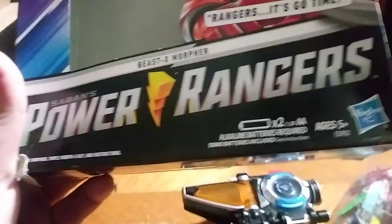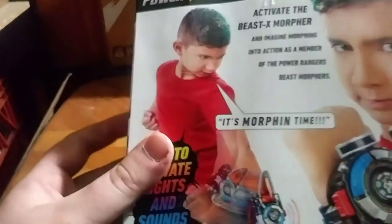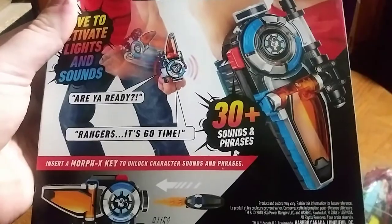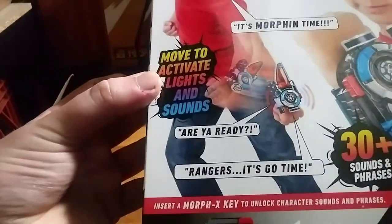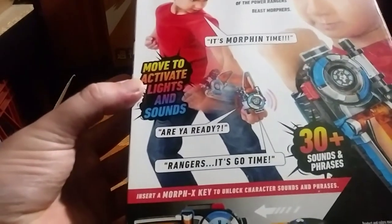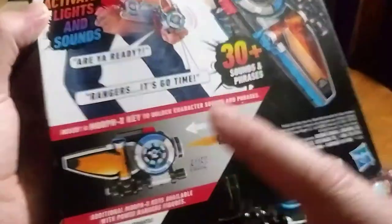On the back we have Power Rangers Beast X Morpher with an image of a kid saying 'It's Morphin Time.' It features 30 plus sounds, moves to action, lights and sound. 'Are you ready Ranger, it's go time.' We also get an image of the morpher and how the key system works. That's all there is to say for the packaging.